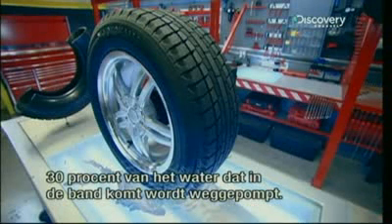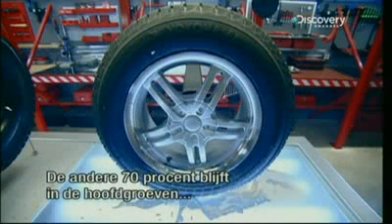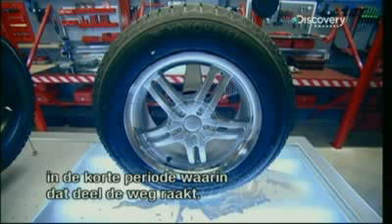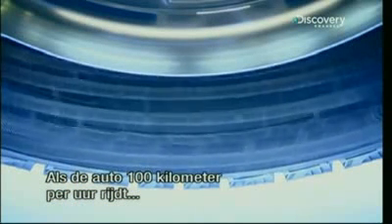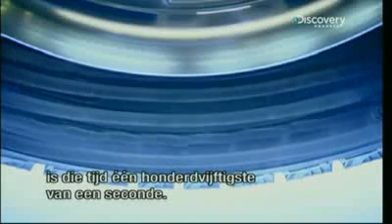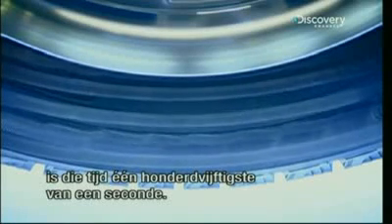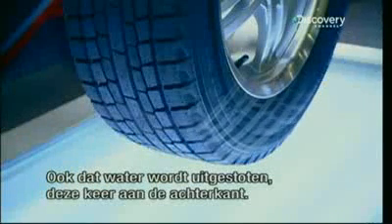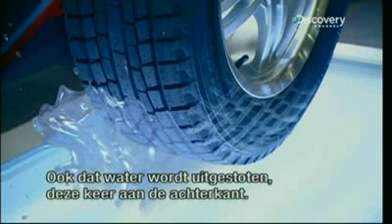30% of the water volume entering the tire is pumped out. The other 70% is trapped in the main grooves during the short period of time when that section of tire surface is in contact with the road. When the car is traveling at 100 kilometers per hour, that time is a ridiculously fast 1/150th of a second. And that water, too, will be ejected from the tire, this time out the back.